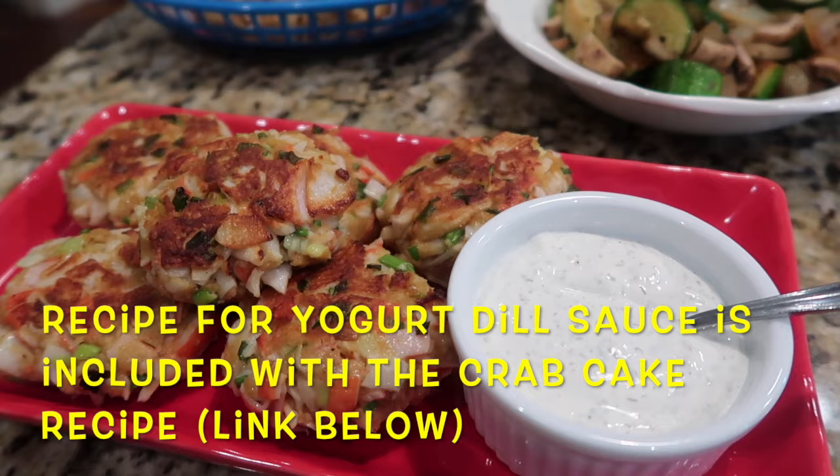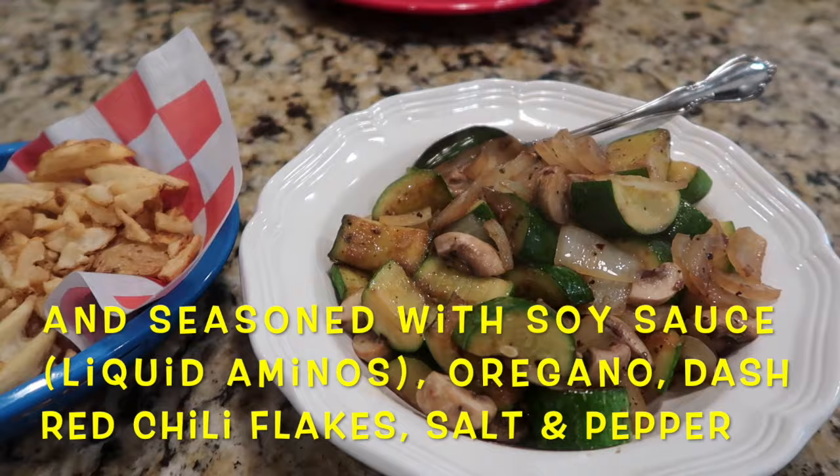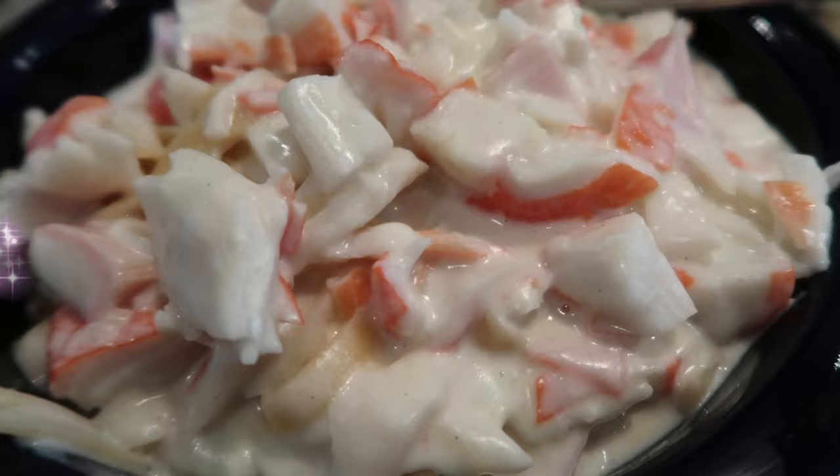I made the imitation crab cakes with a yogurt dill sauce to dip them in, sauteed vegetables I had on hand — zucchini, mushroom, and onion — with a little soy or liquid aminos, oregano, red chili flake, and salt and pepper, and did the last of my big bag of waffle fries from Sam's Club in the air fryer with a little Cajun seasoning or Old Bay.